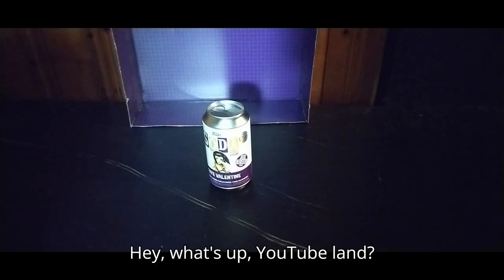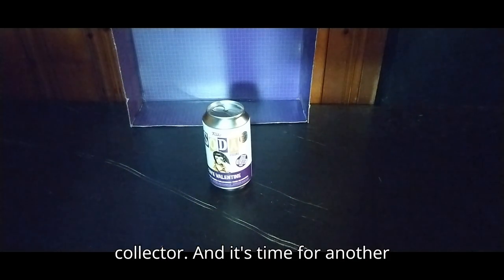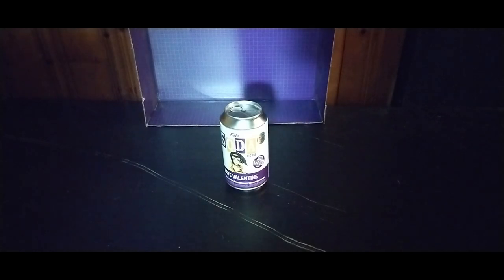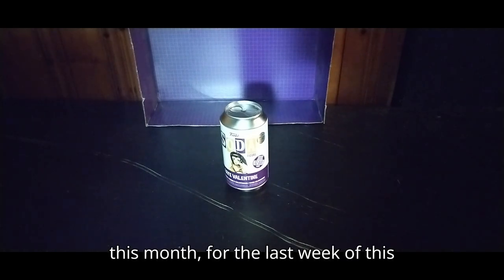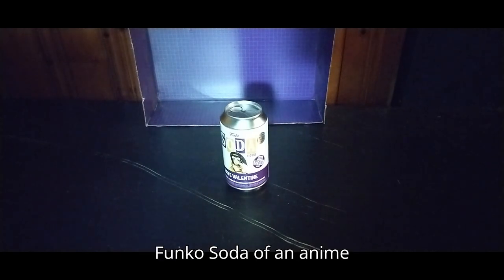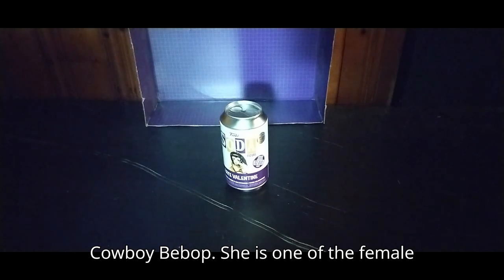Hey, what's up, YouTube land? It's your boy Eddie Hill, the White Oak, Pennsylvania toy collector, and it's time for another Eddie Hill review. It's review time, people, and today we'll be reviewing an anime figure for the last week of this month — a Funko Soda of an anime character they never did a poseable figure of: Faye Valentine from Cowboy Bebop.